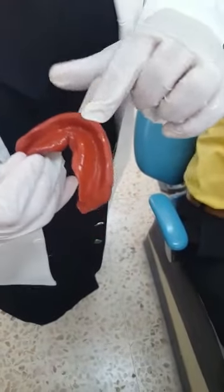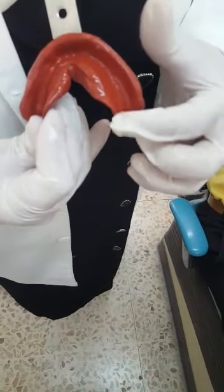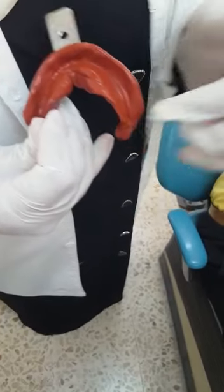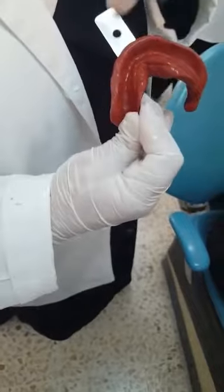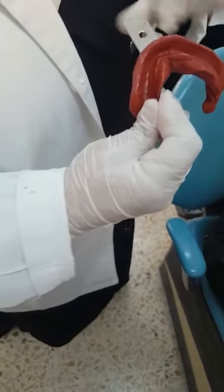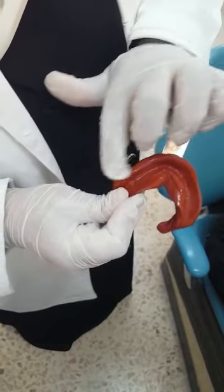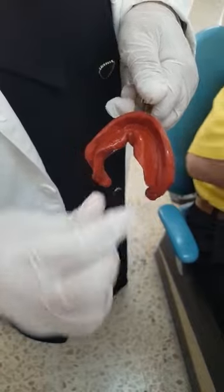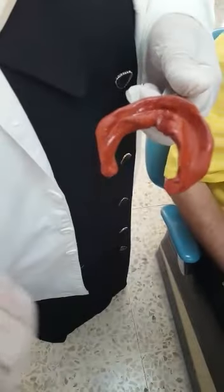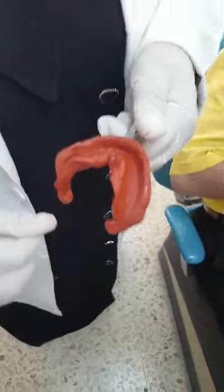Looking at the sulcus — I've taken it all. The lingual pouch here did not take it, although this is the largest size of tray, because the patient has a large ridge and this is the largest size of trays we have. The buccal sulcus all around is continuous and uniform. The lingual sulcus is short. To solve this, I bring some more material and build it up as if I'm doing border molding.